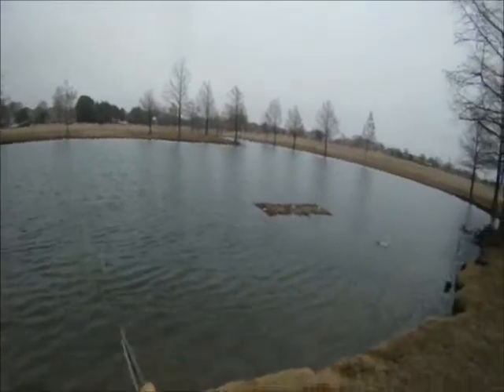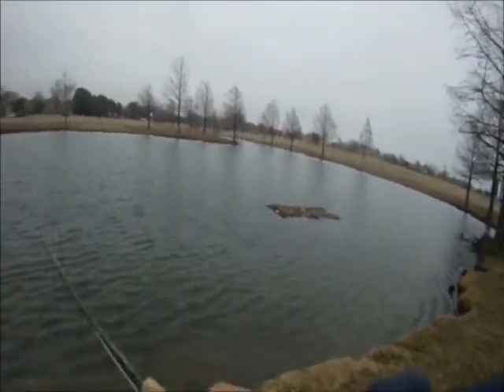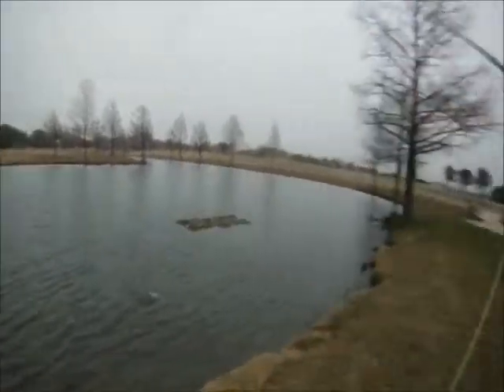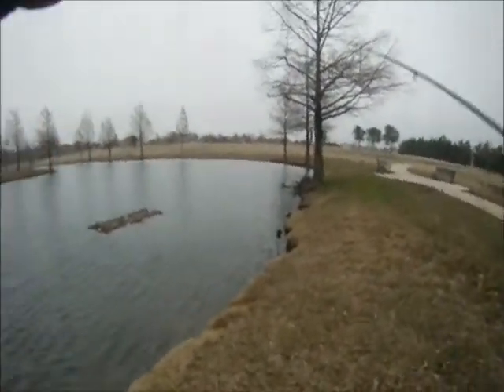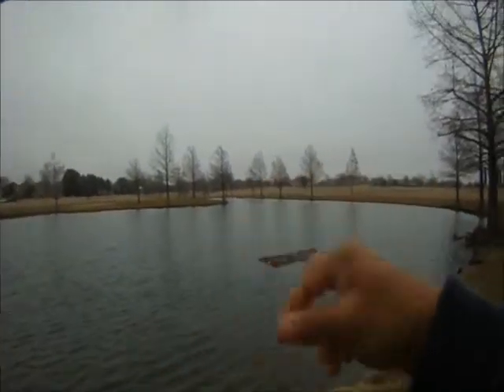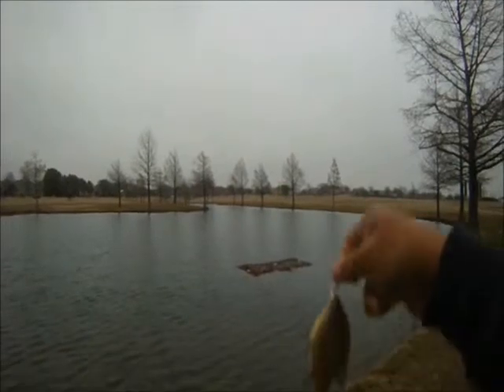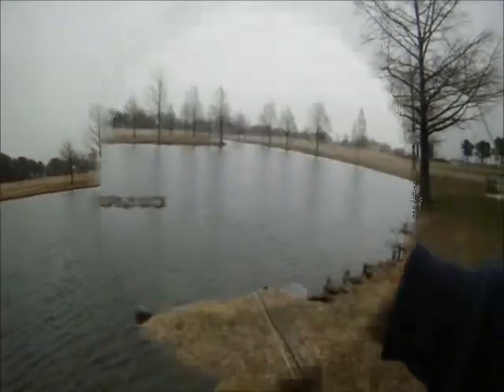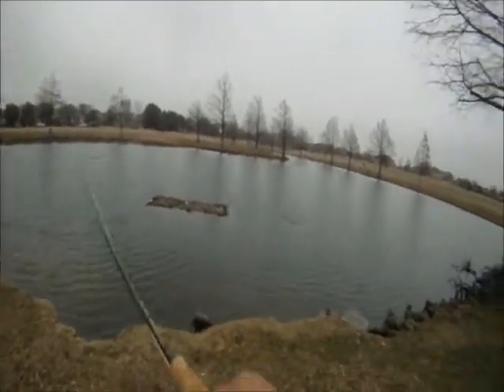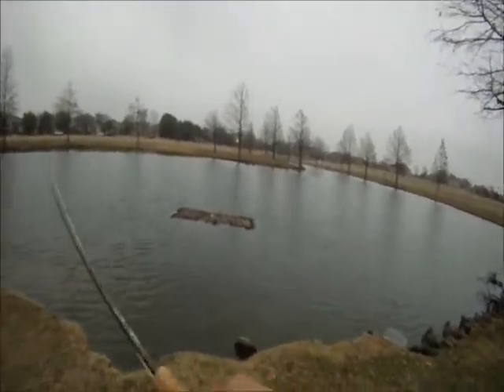So we kept at it. In this case, we get another bluegill to take the grasshopper. This one actually jumped out of the water and took the grasshopper — a little bass.